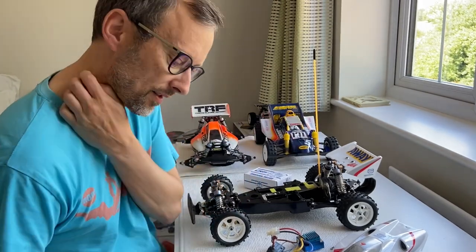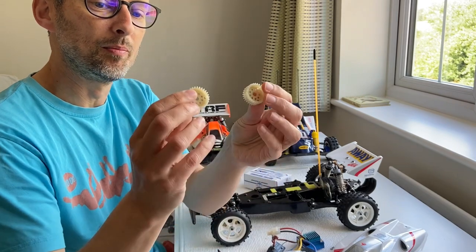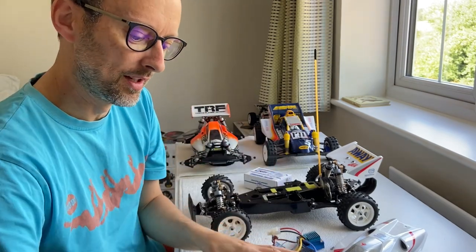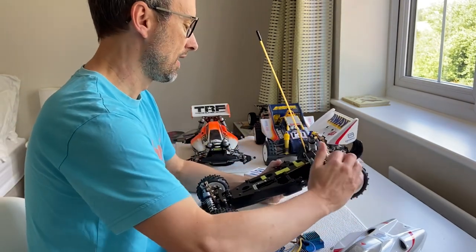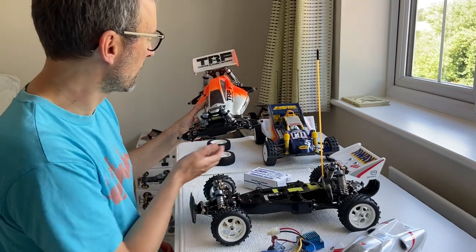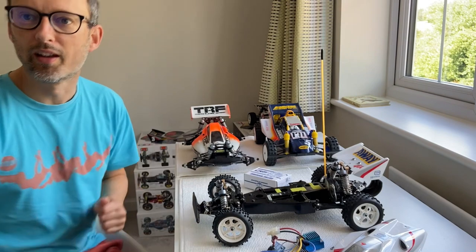I was also lucky enough to get hold of some spare diff gears for the originals. On the rear it's a completely different design. So I'm going with gear diffs in this one. Maybe during the day I might drop the ball diffs out of my other car and try them in this one to see how that goes.